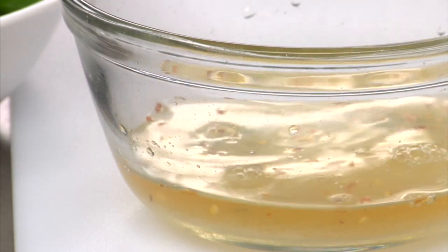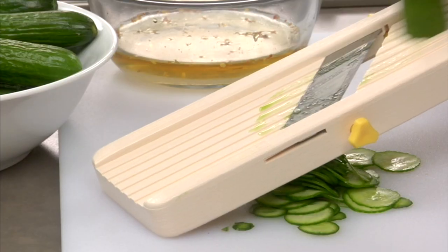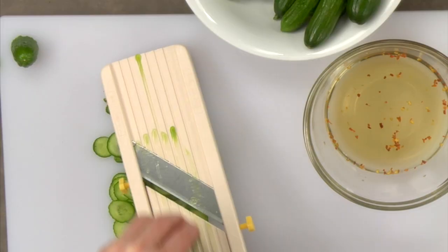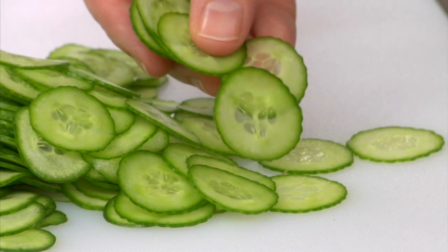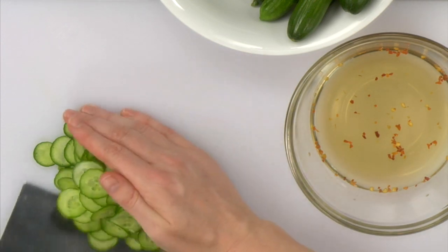To slice the cucumbers nice and thin, it is best to use a mandolin. If you don't have a mandolin, just try and slice the cucumbers as thinly as possible. For this recipe, you can use English cucumbers or Japanese cucumbers. I don't however recommend regular field cucumbers because they often have a higher water content and bigger seeds.